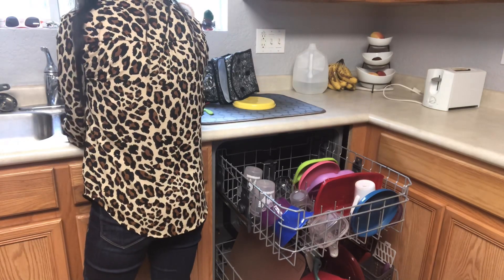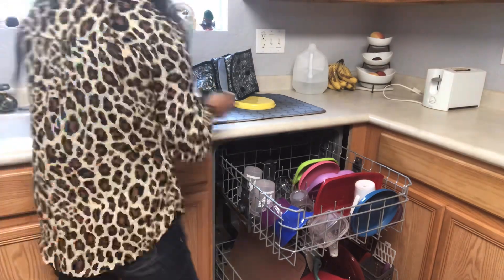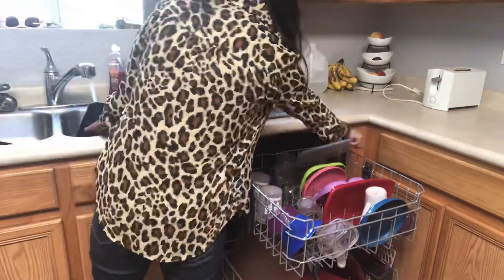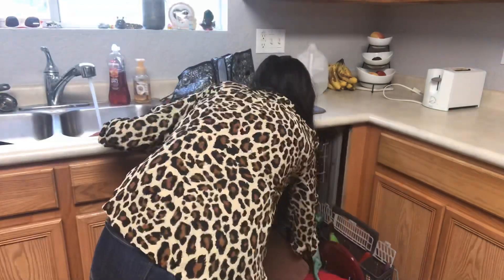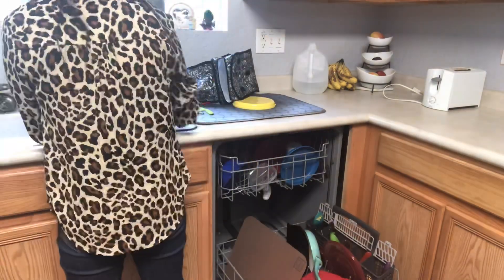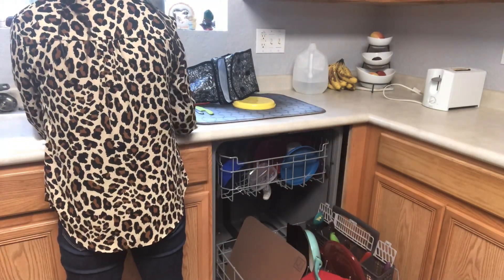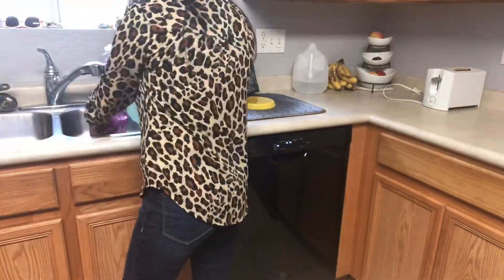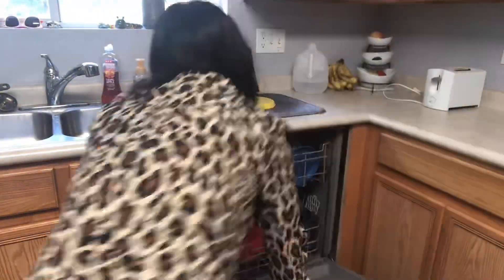I wanted to give you some extra motivation by showing you that I really am rinsing everything out that I took out of my refrigerator, and also showing you that I do use my dishwasher. In a lot of my cleaning videos I wash dishes by hand, but no — I use my dishwasher and only wash by hand if it's full and I can't fit anything else in there.